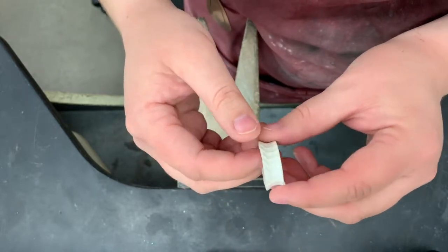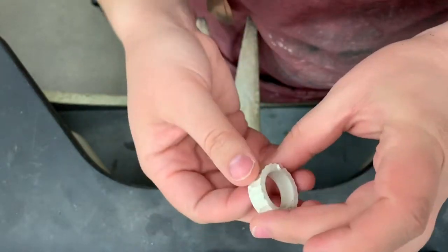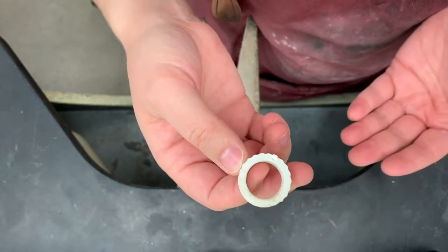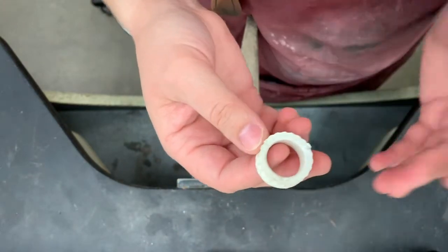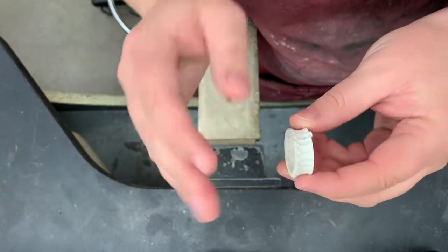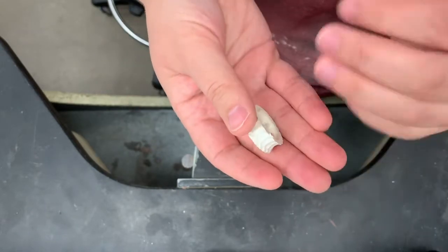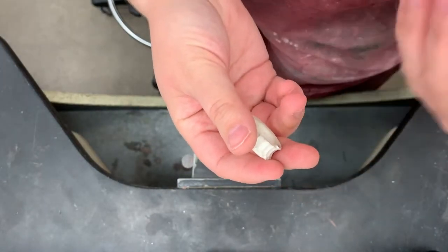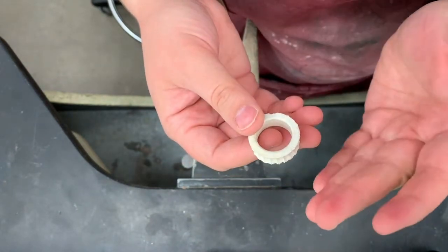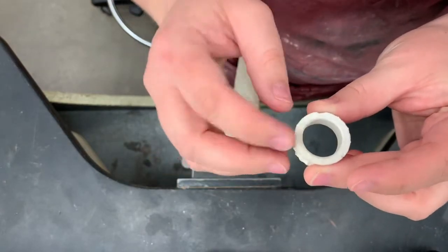It's totally optional, but you do want to make sure that you're filing out any sort of inconsistencies or textures. Now something you may run into with cast objects — and this happens all the time — is you might find that you're starting to get some pitting, and that's just because cast objects tend to be a lot more porous than sheet metal or wire. You may find some little pits that can happen just from inconsistencies in the casting process. There are a lot of different reasons why your metal might pit a little bit.